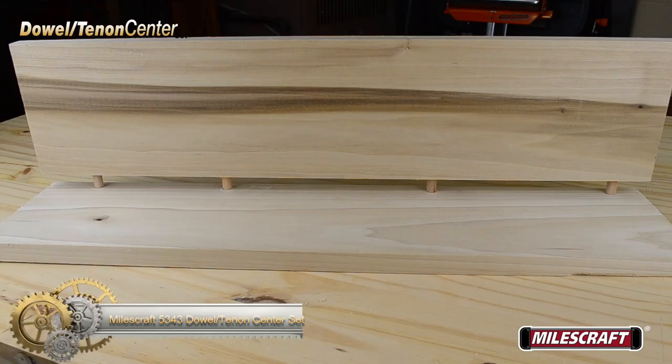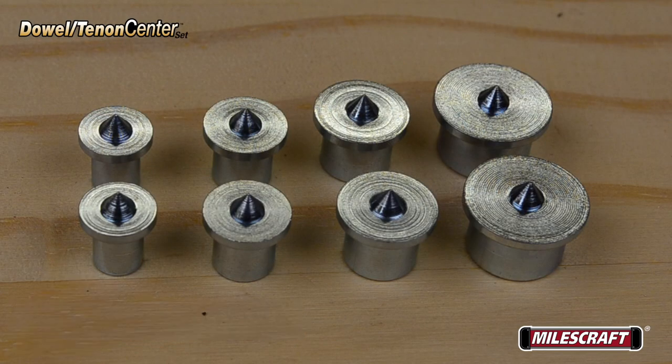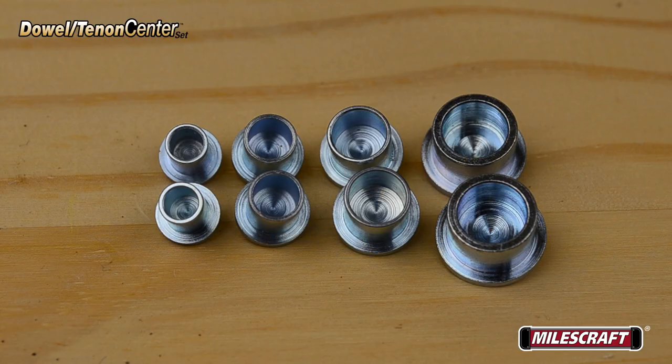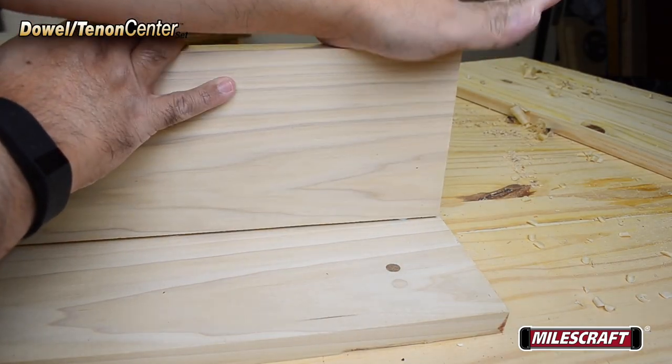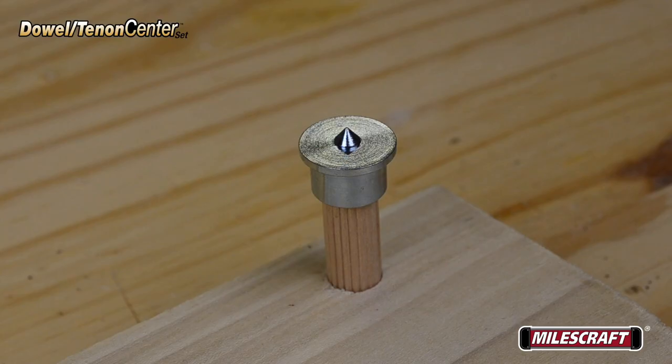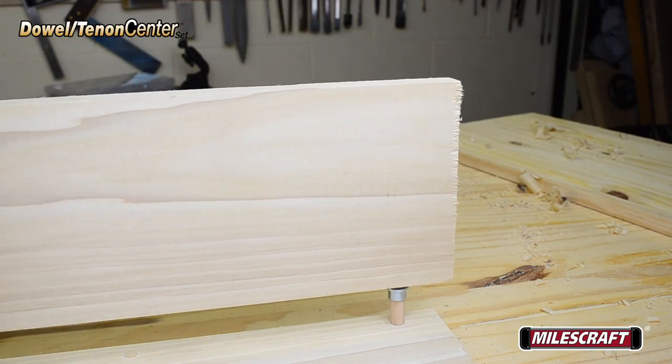Miles Craft Dowel Tenon Center Set. The Miles Craft 2-piece Dowel Center Set contains the two most popular dowel hole sizes. These dowel centers allow you to align dowel holes in drilled parts to precisely mark the hole location on the mating material. The larger size dowel centers also slide over dowel pins and round dowels to accurately mark dowel hole location for proper mounting.